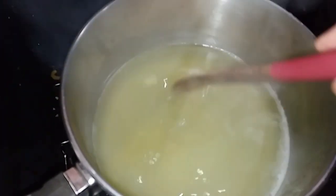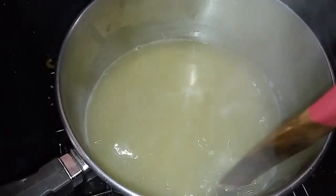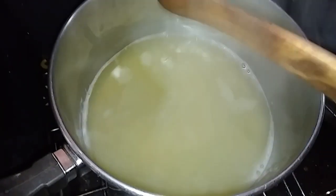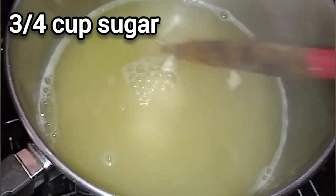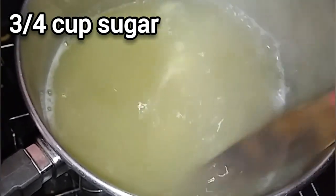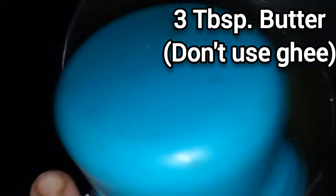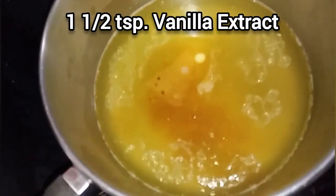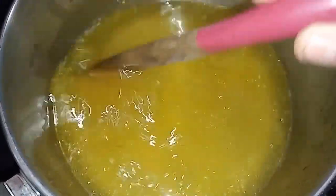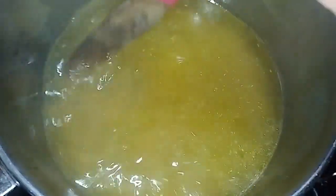It's been going about 30 minutes now and it's reduced down just a little bit, so I think now is a good time to start adding the other stuff. I'm adding three-quarter cups of sugar and stirring it in really well. Three tablespoons of ghee. One and a half teaspoons of vanilla extract — this is the vanilla extract that Lena from Red Road Homestead gave me; it is super delicious. We're just going to stir that all up, bring it to a low simmer, and see how long it takes to reduce.